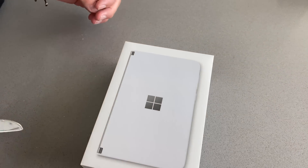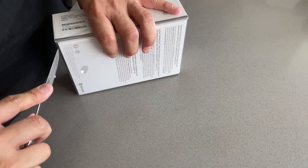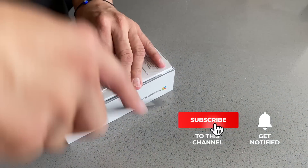I literally cannot wait. Okay, here we go! The Surface Duo — it has Android on there, okay, it's just in the back.